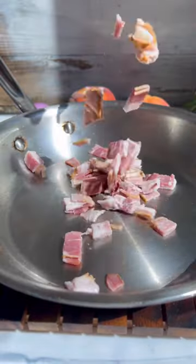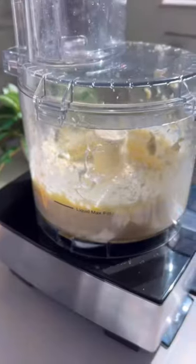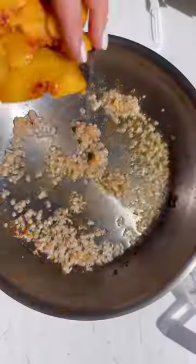First, we're going to get some bacon all crispy in that rendered fat. We're going to sauté some shallots — trust me on this. Then you're going to whip some brie and cream cheese until nice and smooth.